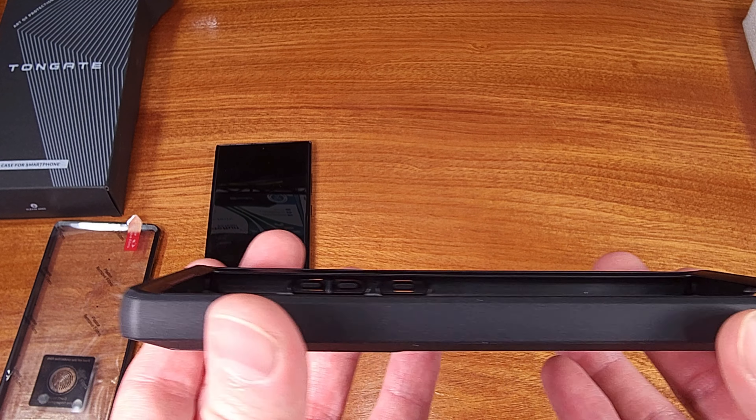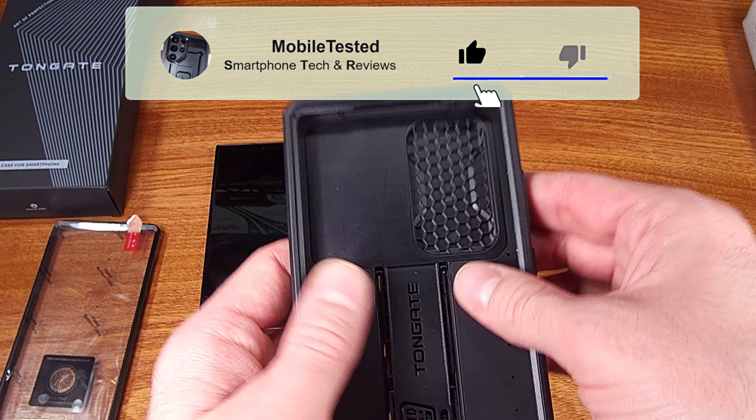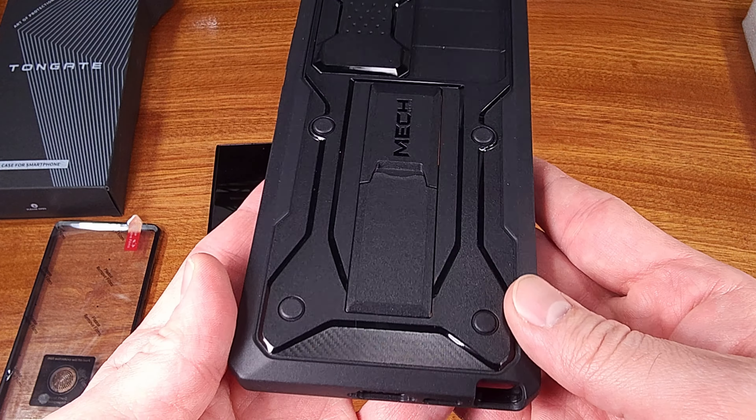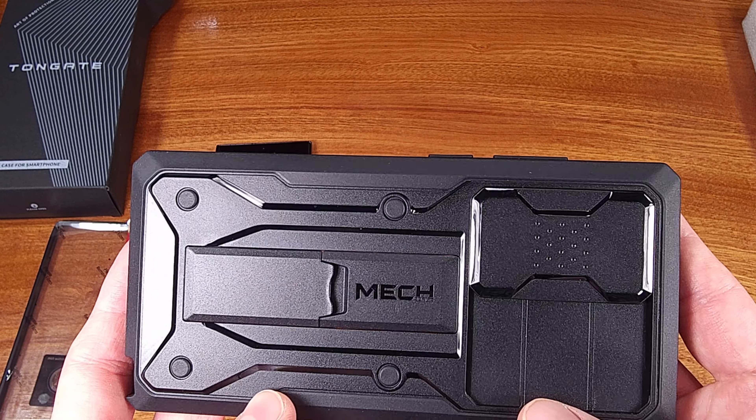In terms of my preference, I like the built-in screen protector frame option, and I think that for the price of the case, this makes it a really good value. I'll be going through the installation of both options, as well as everything included with the case.